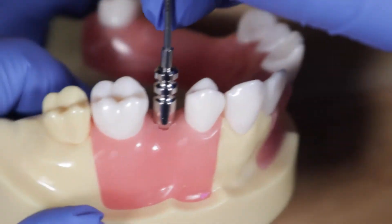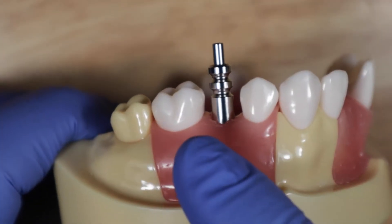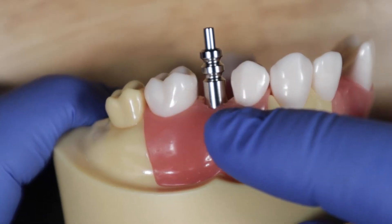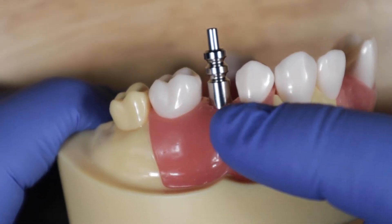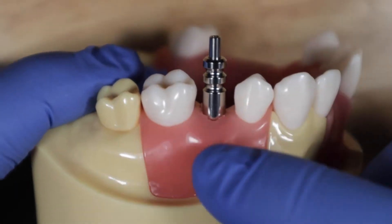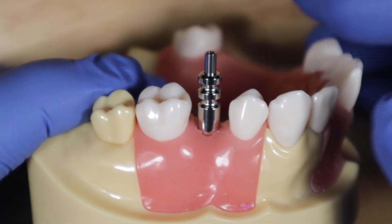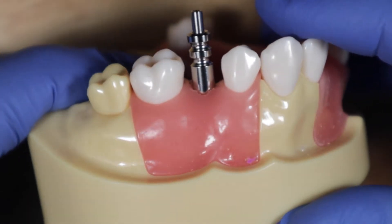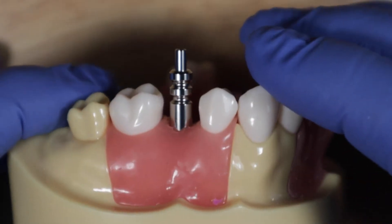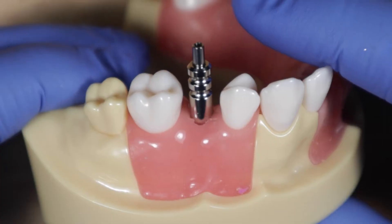At this point you can take a radiograph. Taking a bite-wing radiograph will show you that the platform is fully seated. With internal hex implants and components you can pretty much feel that it's on right — you don't necessarily have to take an x-ray — but that's always a good idea. Once your x-ray confirms it's seated well, you move on.